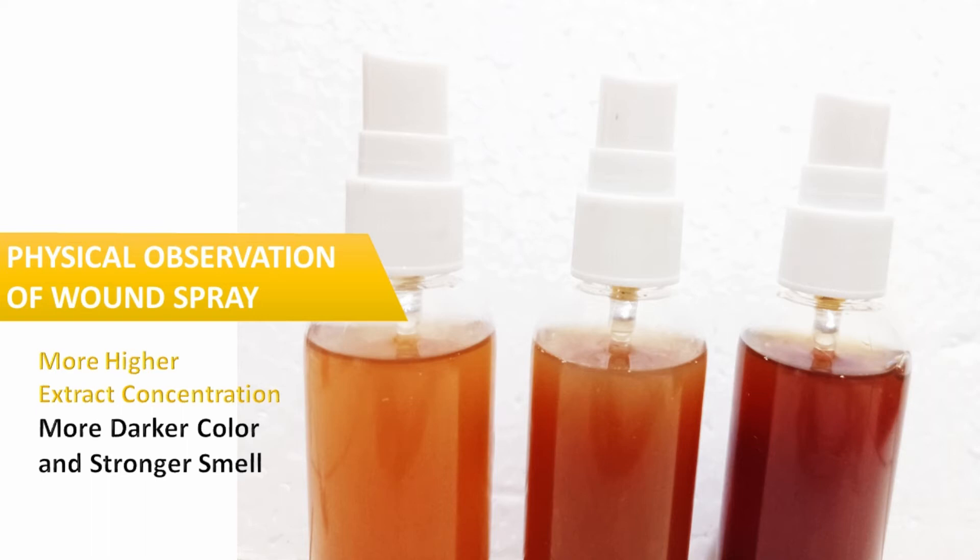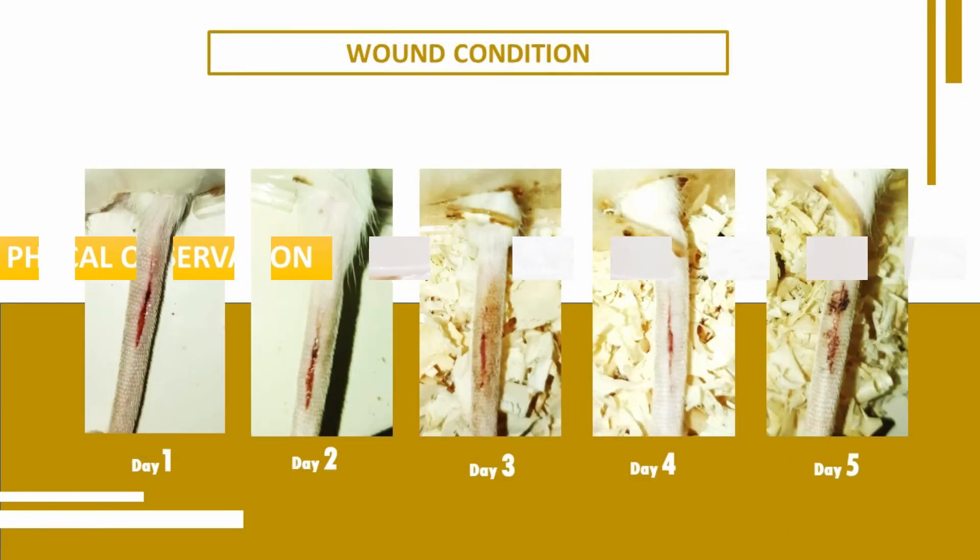Based on organoleptic tests of the spray, the results showed that the higher the concentration of mint leaf and cinnamon extract, the darker the color of the spray and the stronger the smell.